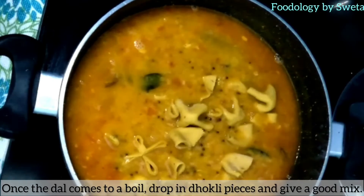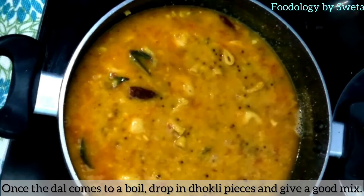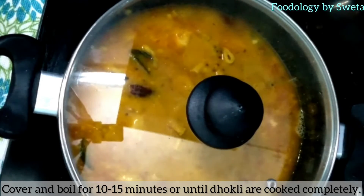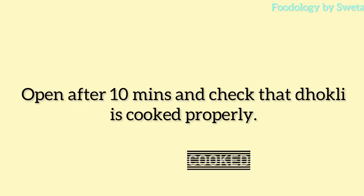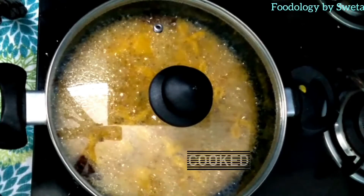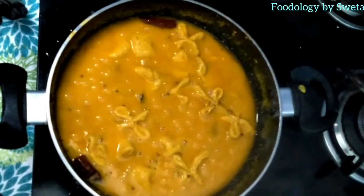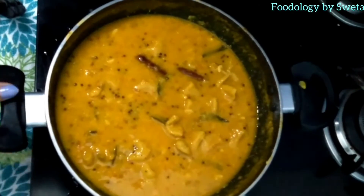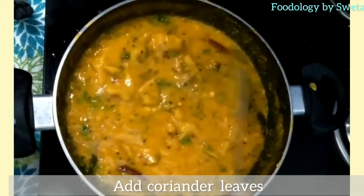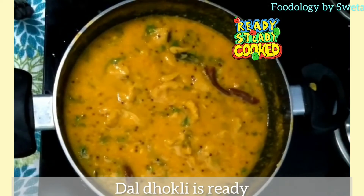After all, you can use all the dhokli pieces. Cover and cook for 10-15 minutes until the dhokli is cooked through. After this, add coriander leaves. Dal Dhokli is ready.